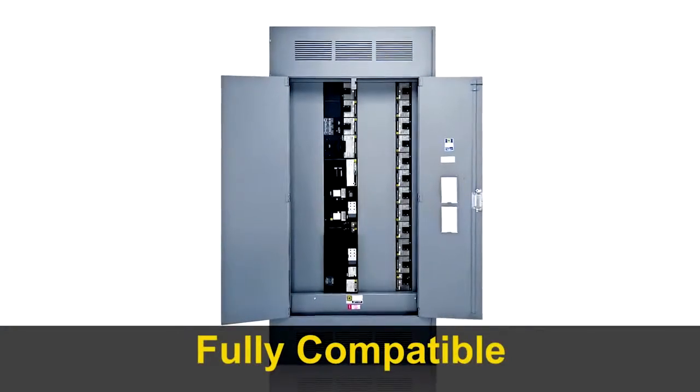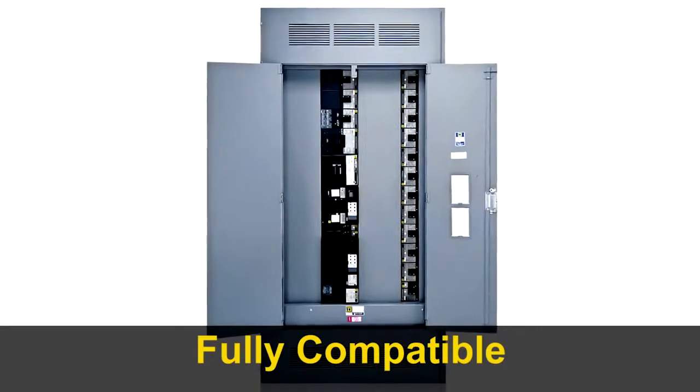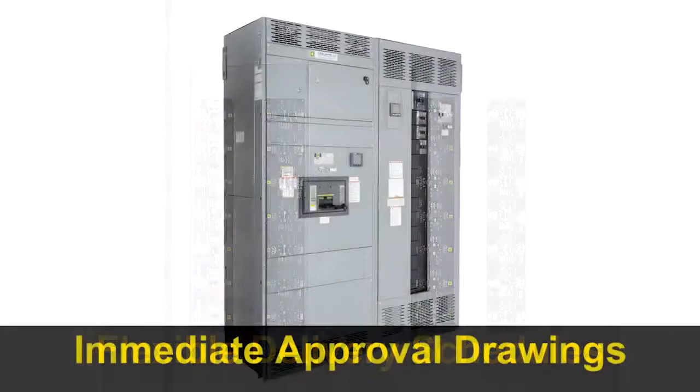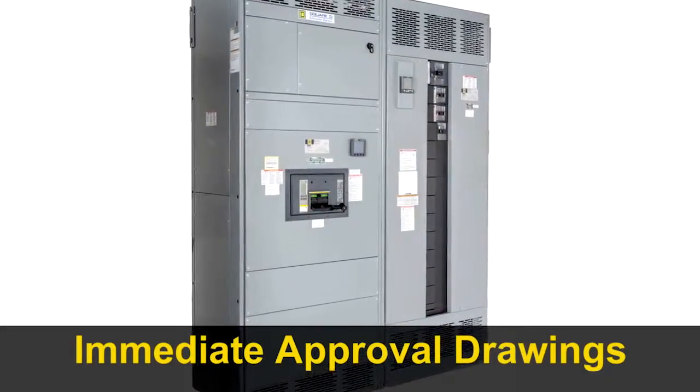I-Line is fully compatible with previous versions — simply plug in a brand new breaker to replace an outdated one. For new construction, some Square D distributors can deliver an I-Line enclosure in a matter of days, and for faster jobsite workflow, standard switchboard approval drawings are available immediately.